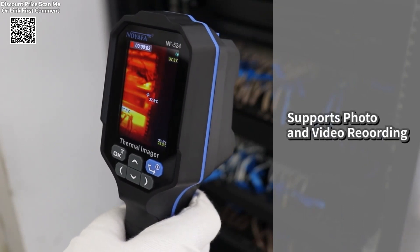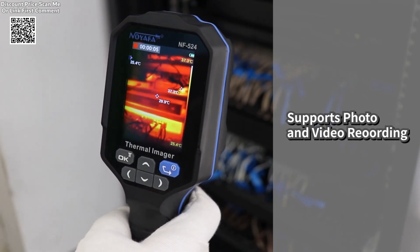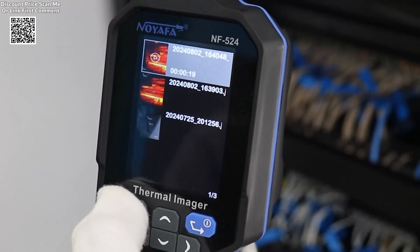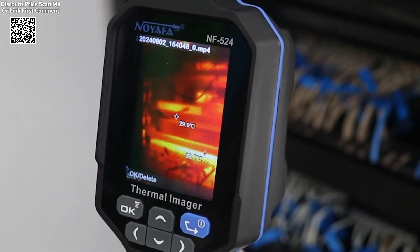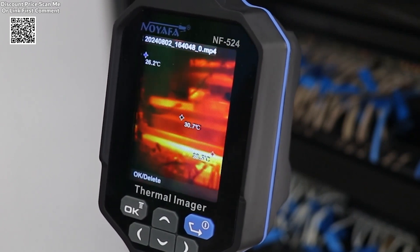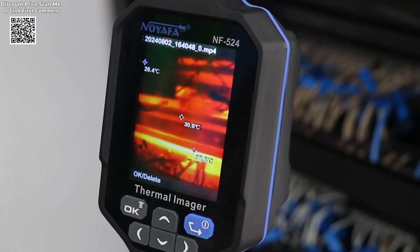Additionally, the device calculates temperature differences automatically, streamlining the analysis process for professionals. Constructed for durability, the NF520-4 features a protective cover to guard against dust and oxidation, making it suitable for industrial environments.